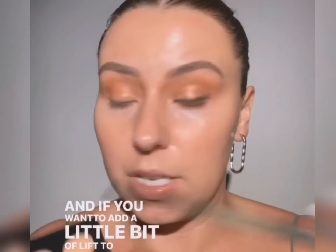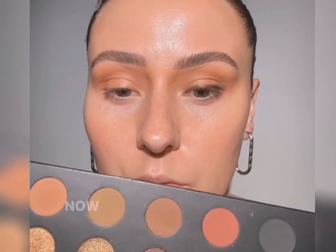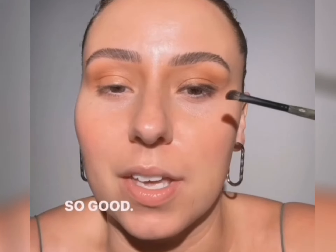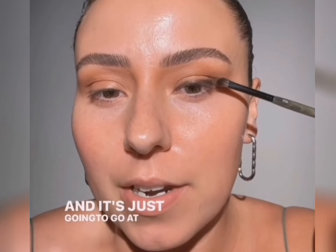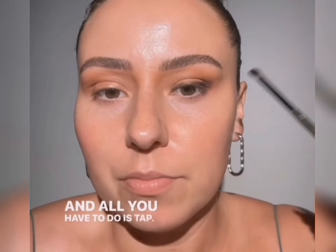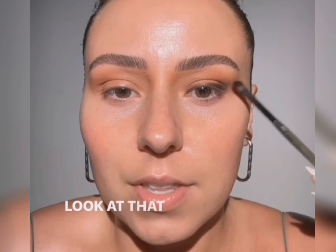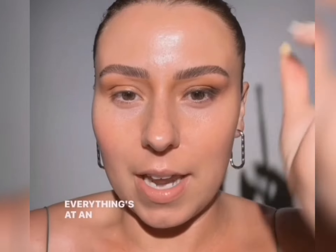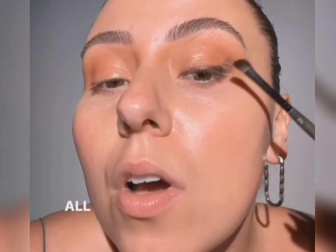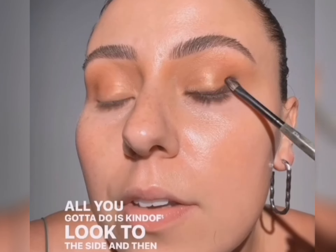If you want to add a little bit of lift to the eye, grab that same brown. The point of your side is going to go towards my lashes, right? I'm just going to press this here and it's just going to go at an angle. Just a little bit of shading and it's going to add a little bit of lift. All you have to do is tap — don't even worry about pulling it. Look at that cool little lift we get to the eye. Everything's at an angle, everything's lifted. If you can't shut one eye at a time, all you have to do is look to the side and just tap that and fill it in.